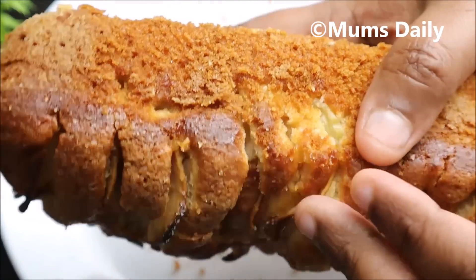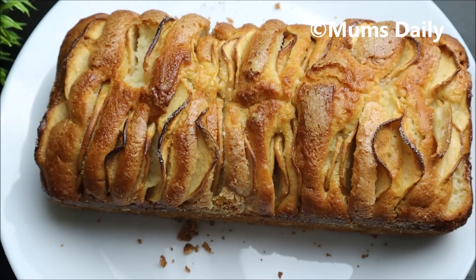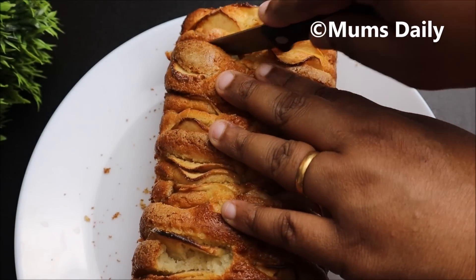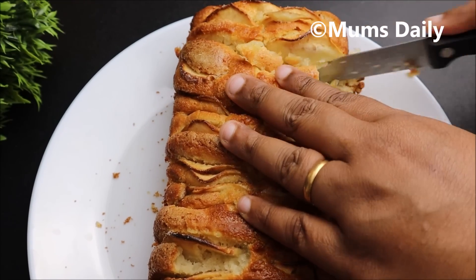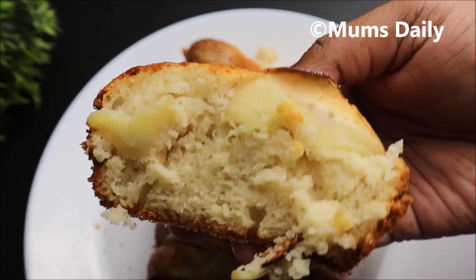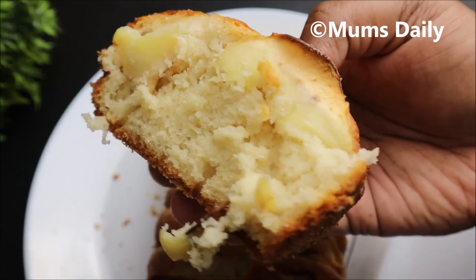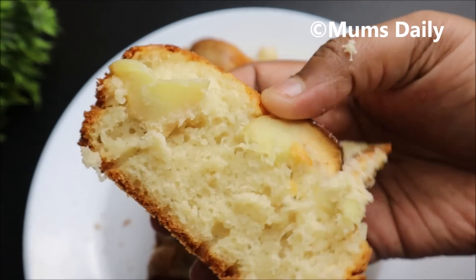Now let's try the apple taste — for kids, it's a must-try recipe. If you want to use the apple recipe, it will be easy for you. Let's start — this is soft and spongy. This is our cake. It is not just an apple cake; it is super soft. If you want a little more moist, try it. Like, share, and comment. I will see you in the next video. Until then, bye bye.